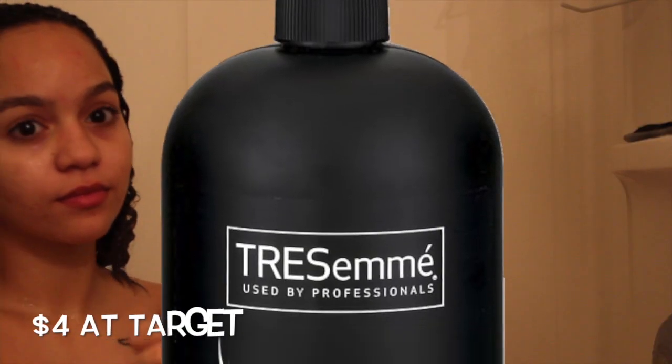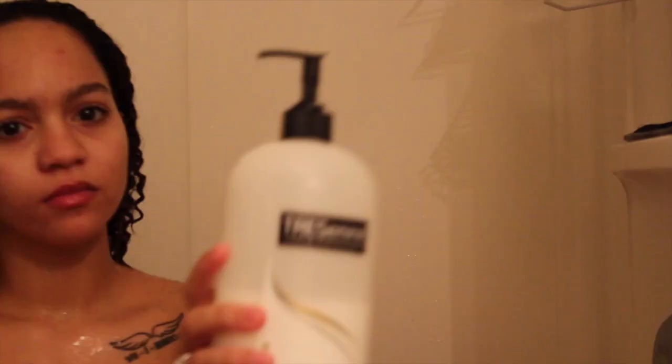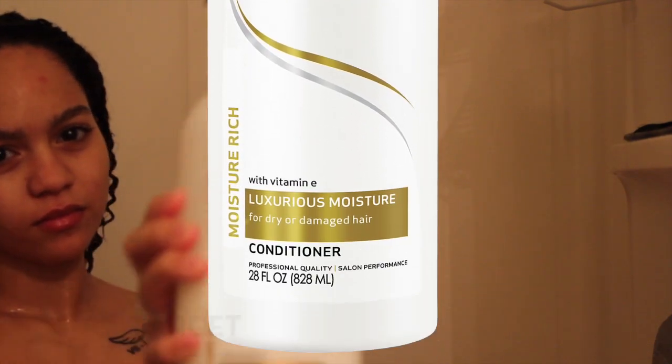First I'm starting out by shampooing my hair with the Trust Me Luxurious Moisture Shampoo. After I shampoo, I rinse my hair out — I shampoo and rinse at least twice to make sure my scalp and hair are thoroughly cleansed. Next I'm using the Trust Me Luxurious Moisture Conditioner and I distribute that throughout all my hair.